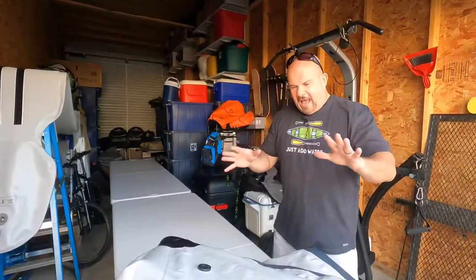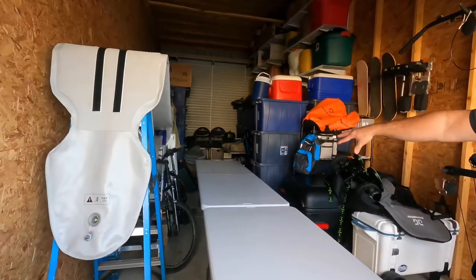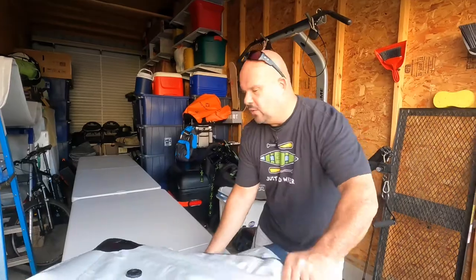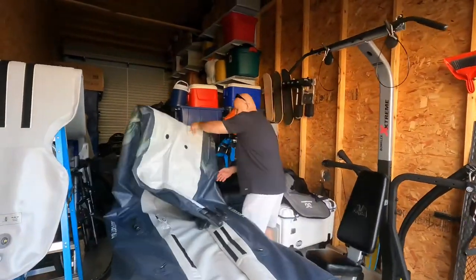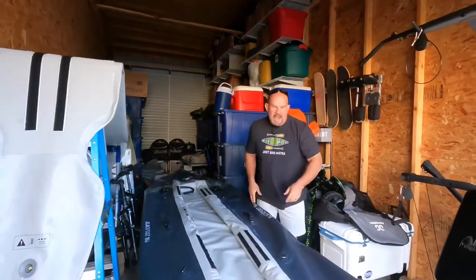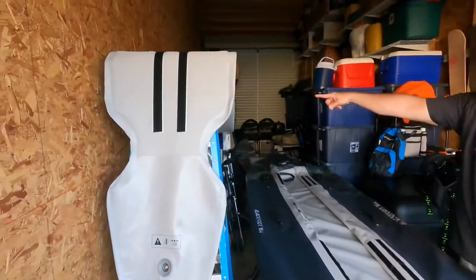Once I leave the lake, the river, wherever I was kayaking, I bring this here into my garage. I have two eight-foot tables set up. If you have a garage and you can do this, you want to do it. Then I'm going to roll it back out like this.